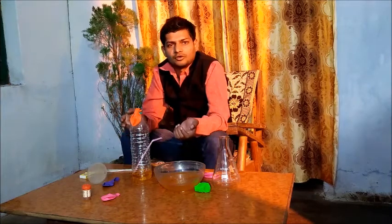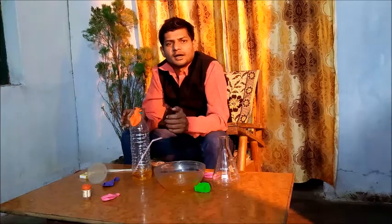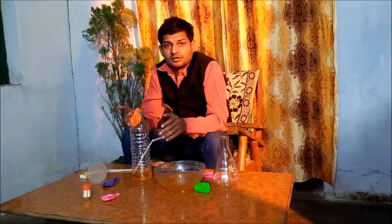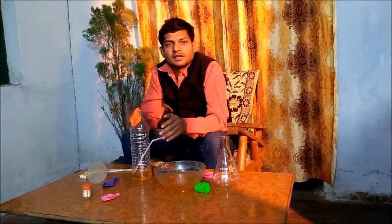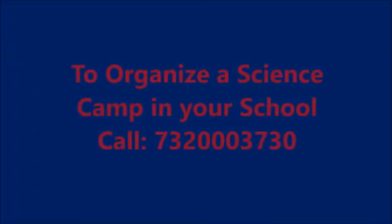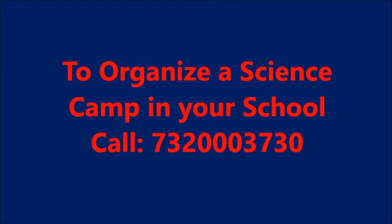That's all for today, friends. We will come again with new experiments, new videos, and a science news series on Sunday. Please don't forget to subscribe to our channel, like our video, and please share it with your friends. Thank you.